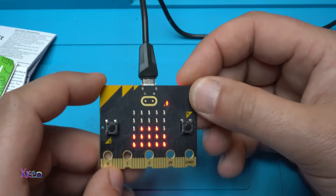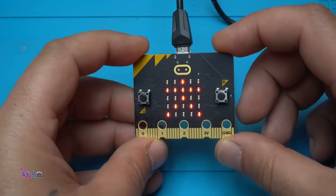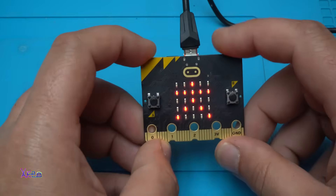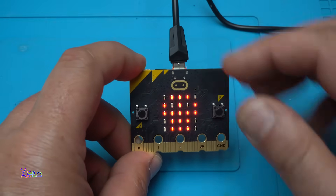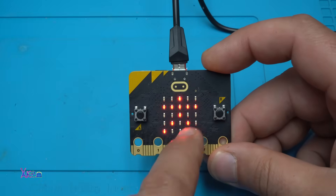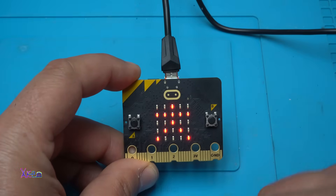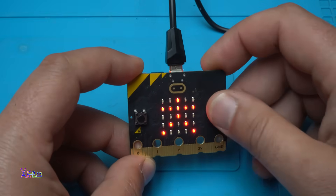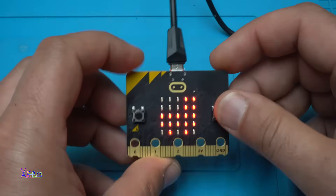If you want to get one, visit the link in the description below. You can program all the buttons and touch switch: when you press this button it will show the logo, when you touch this button it will show this, if you shake it it will show the man logo, and when you touch the switch it will play sound. So many things you can do with this tiny microcontroller module — I love it!